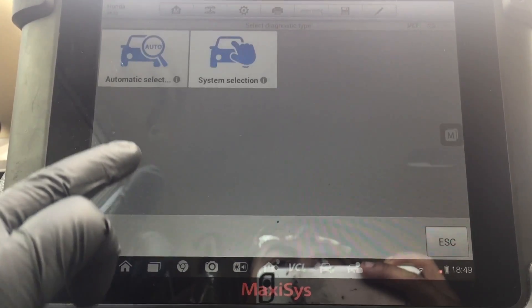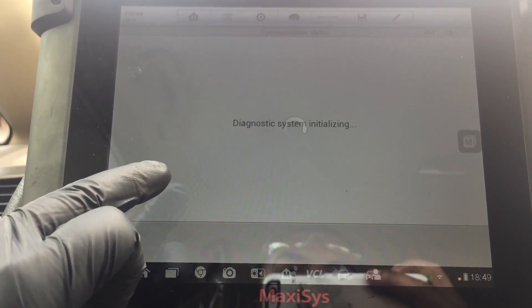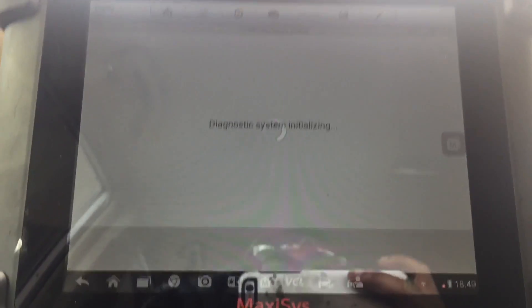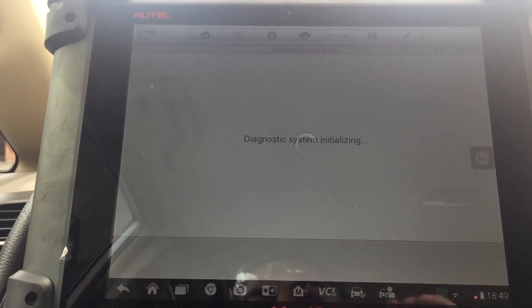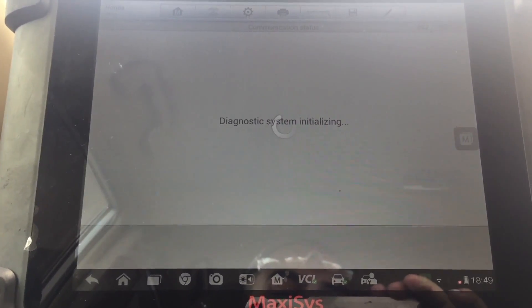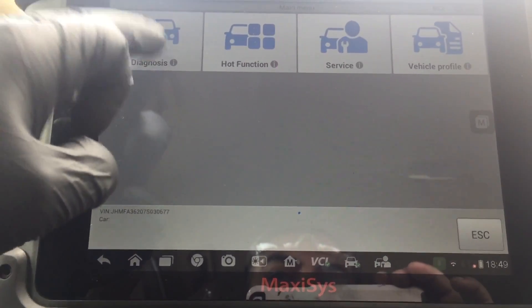We go over to Honda system selection — this is a Japan-built car — so we're gonna wait for this to load up and then take it step by step. I'll show you how easy it is to use the scanner. This scanner will probably run you about two thousand dollars, but it's well worth the money.